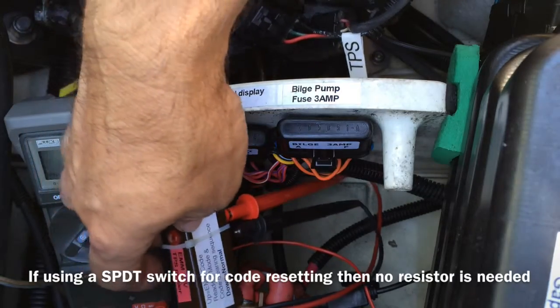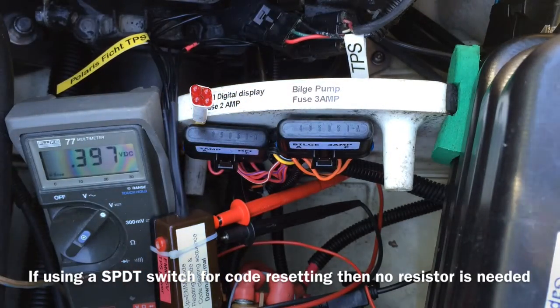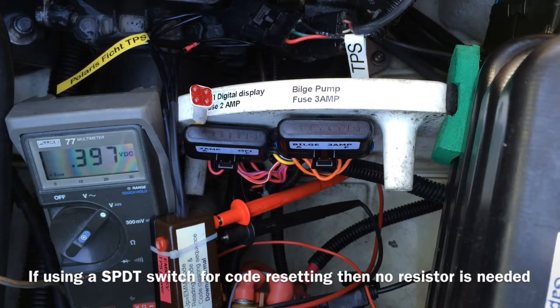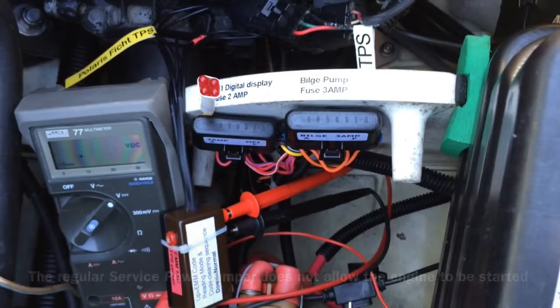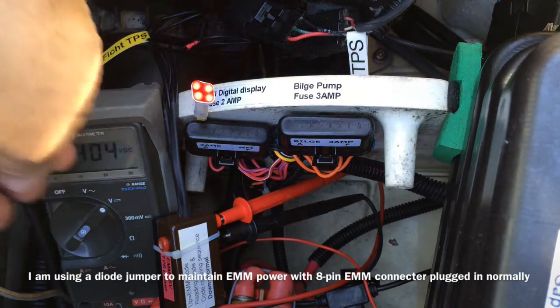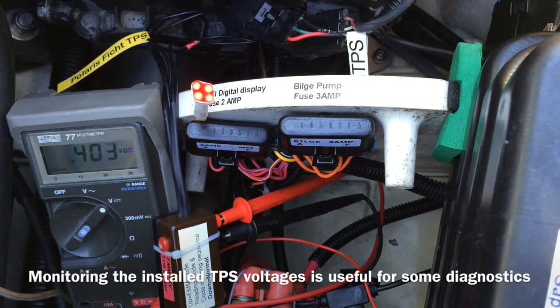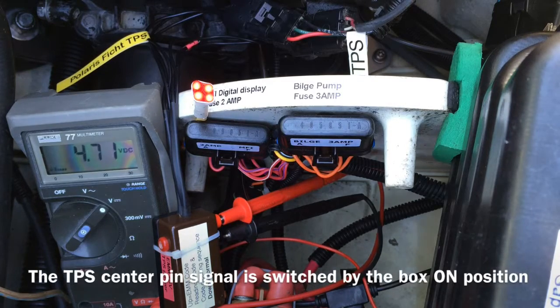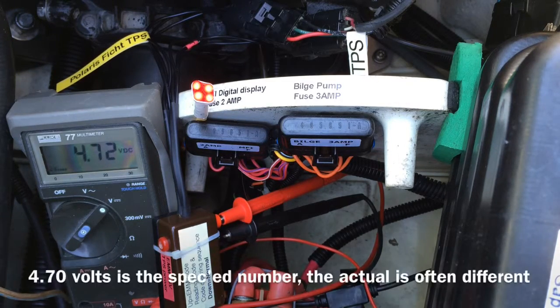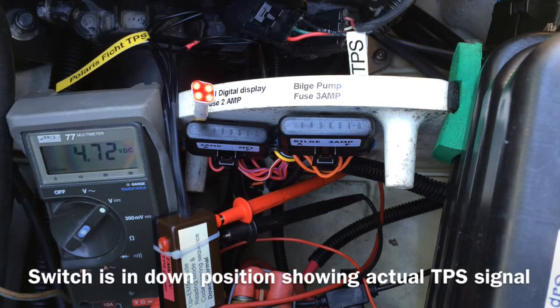I'm now going to start the engine and trigger a trouble code. One thing you can see looking at the display is you can actually see the voltages coming out of the TPS. I'll squeeze the throttle and see the voltages rise all the way up to at the top, very close to 4.70 volts, which is as far as I know the optimum maximum output from the TPS at fully squeezed throttle.